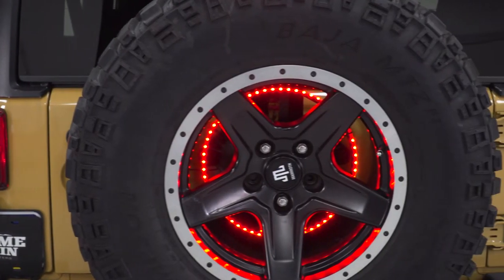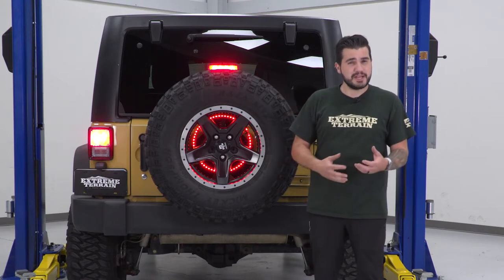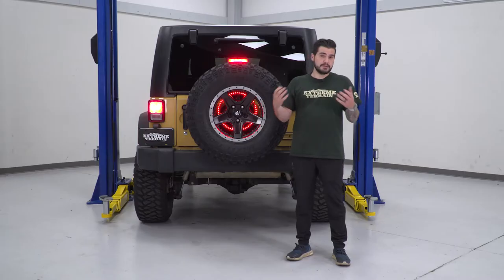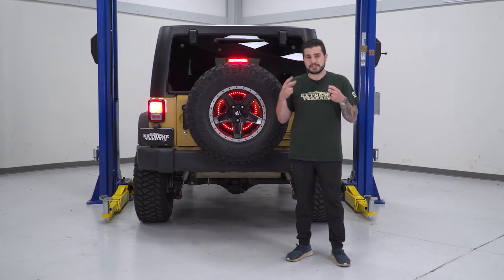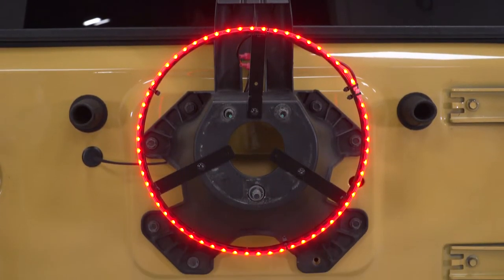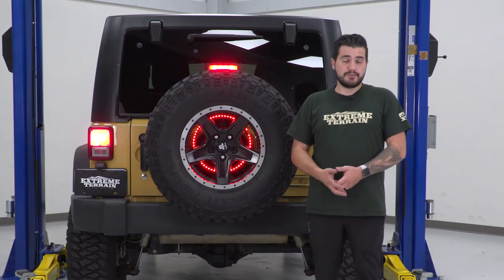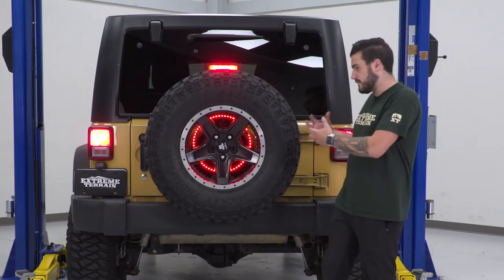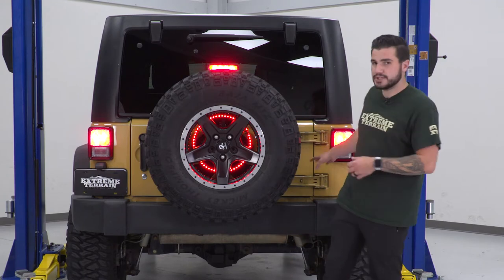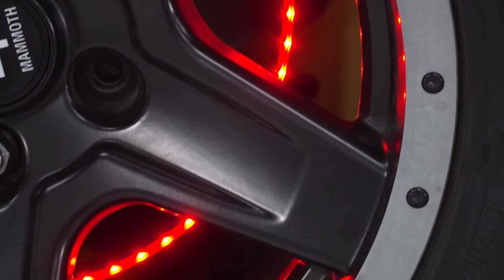Being more universal, depending on the style of spare tire carrier you're running on your Jeep may change up the install just a bit. The ring itself has three spokes that allow you to attach it to the carrier regardless of style. Each one of those spokes has two different mounting holes, and you'll use the included self-tapping screws to get it installed. So if you have something a little different than our factory spare tire carrier on our '14 JK, you'll be able to get it mounted up regardless and tap it into your factory wire loom.